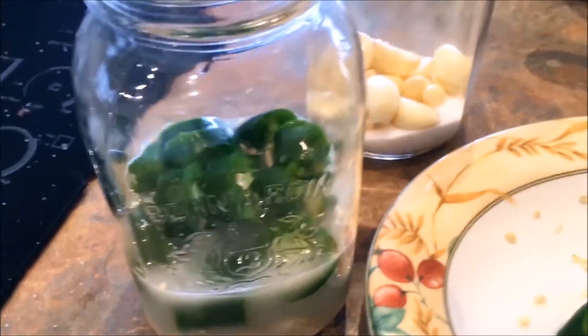Right now, before filling it up all the way, I'm gonna explain why I don't want to fill it up all the way right now. The reason is because you want to put the right amount of peppers in there so that you will be able to put on top a little shooter glass for alcohol, so that it will make your peppers go under the liquid.